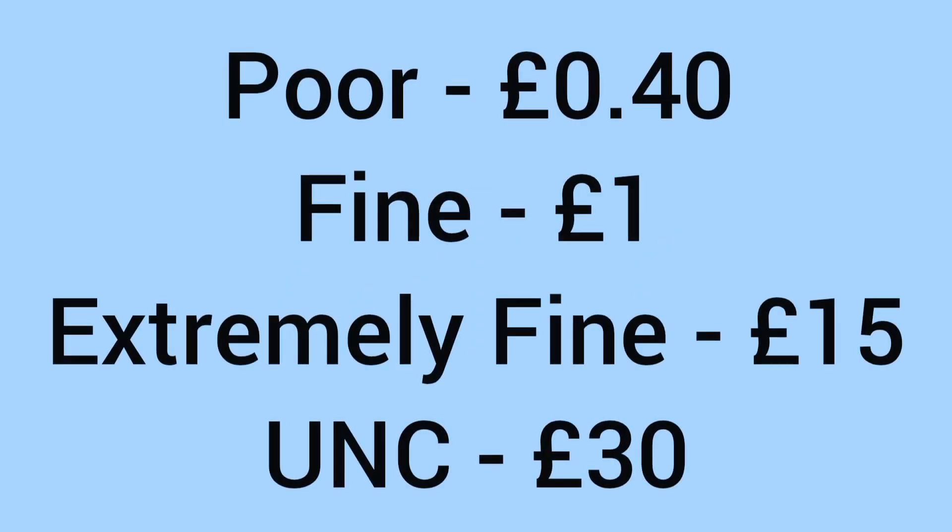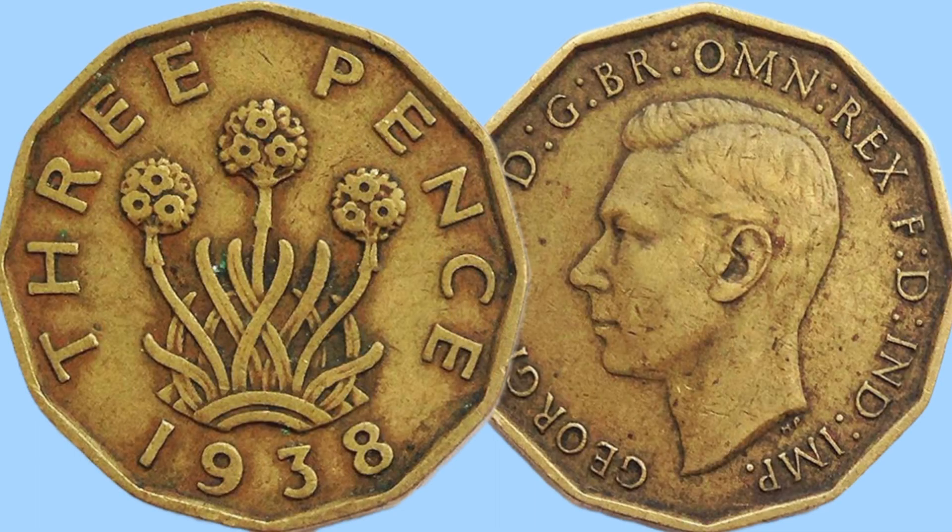We'll now move on to the value of the coin today for a collector looking to buy one. In poor condition it sells for around 40 pence; in fine condition around £1; extremely fine around £15; and up to £30 in the highest grade — uncirculated, with no marks, wear or damage. So overall a fairly cheap coin, with a low price for most grades and only a higher price at the very top grade.